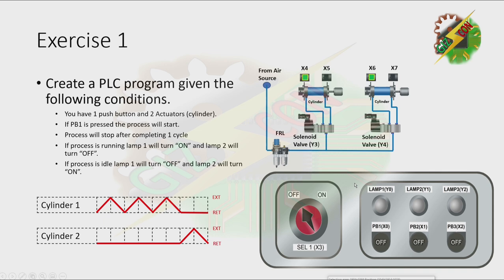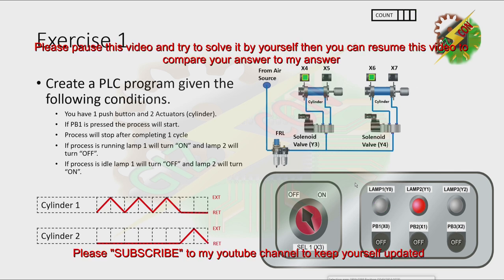Now, let's have our demonstration. I want you to pause this video and try to solve it by yourself. Then after that, you can resume this video so that you can compare your answer to my answer.